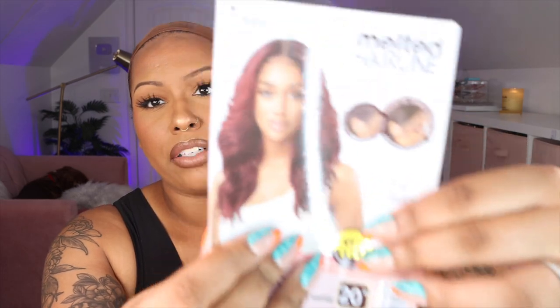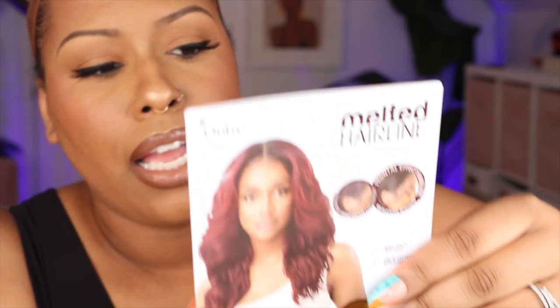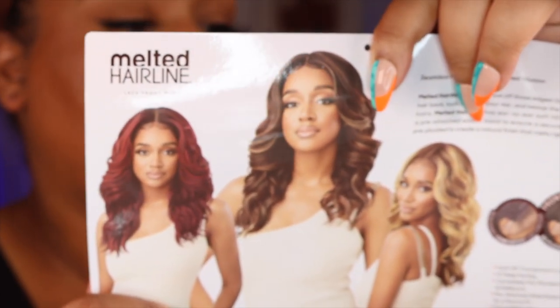This is from Utre's Melted Hairline series, and this is in the style Dion. I have her in the color DRFF Chocolate Toffee, and she is 20 inches long. This is what she looks like on her stock card — let me zoom in. Here's the front again. I picked this wig up because I first saw it on Still Looking Good 58, and then it was confirmed when I watched Miss Chrissy's video. I love this color — it's new for me and I thought it was beautiful. Look at those highlights!